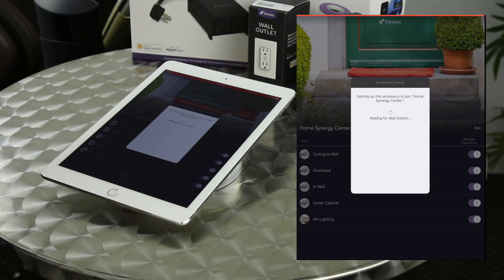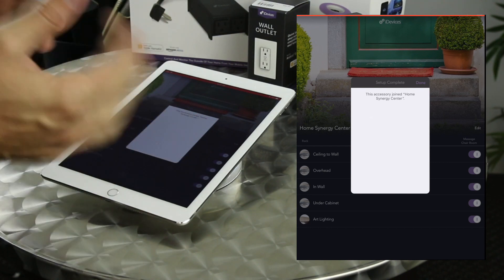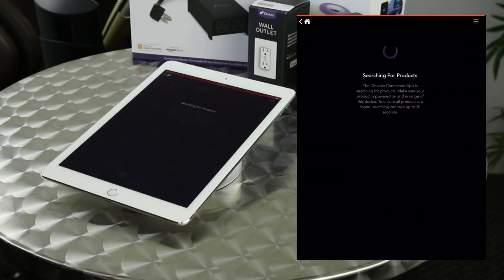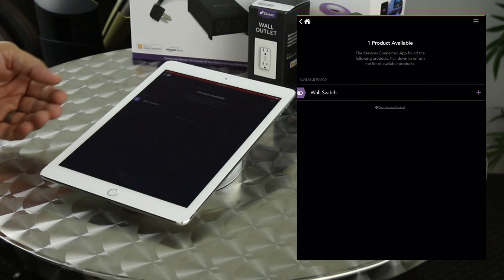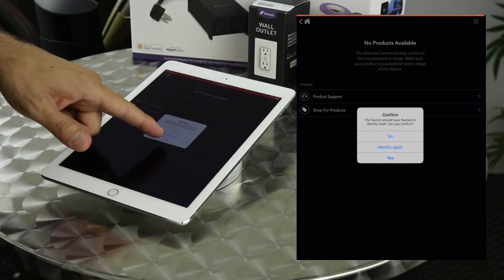One thing to always think about with smart home devices like light switches or video doorbells is to make sure you have good Wi-Fi signal in those locations, because sometimes they're installed where we don't normally think of having good Wi-Fi — like outside the front door or on a far end of the house. Make sure it has good signal if you want the device to be reliable. We have products and solutions that can help with Wi-Fi setups. Now the device searches for any other iDevices app products — for today we only have one, so we'll tap plus.